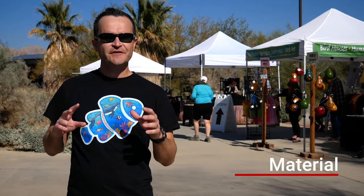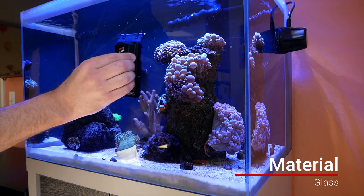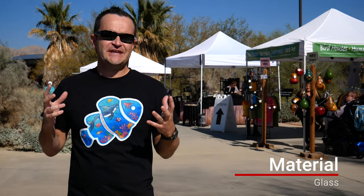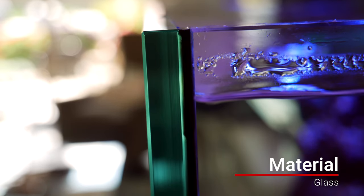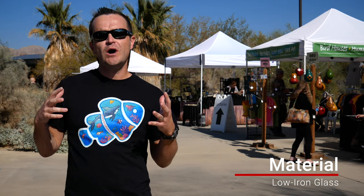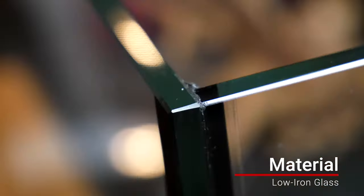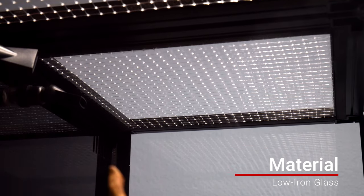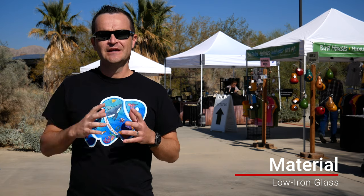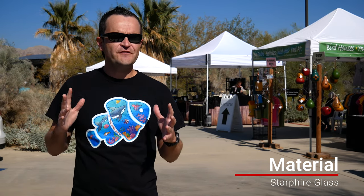Saltwater aquariums are made out of one of two types of material. The first is glass — glass is pretty heavy but it's really easy to clean and it doesn't scratch very easily. Your standard aquarium from a big box store has a slightly green hue to it, so they make what's called low iron glass. For example, the Innovative Marine Encore build we're doing is low iron glass throughout — low iron glass basically removes that green hue and ups the clarity.